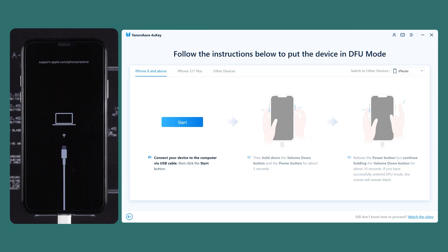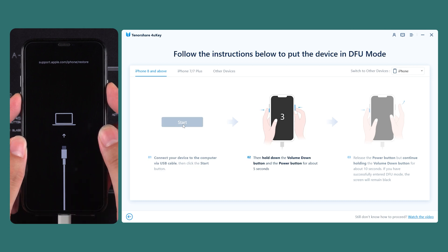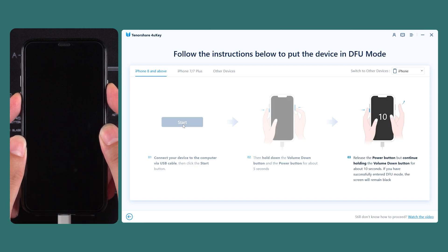First, your iPhone will enter recovery mode. Then, follow the prompts to put your iPhone into DFU mode. Press and hold the volume down and power buttons quickly. After the countdown ends, release the power button while continuing to hold the volume down button.